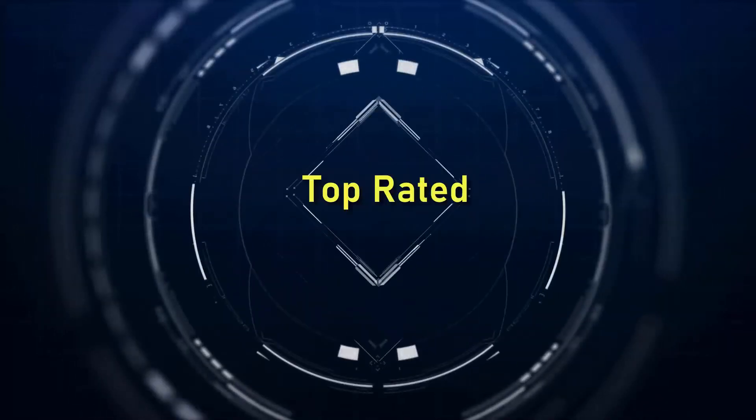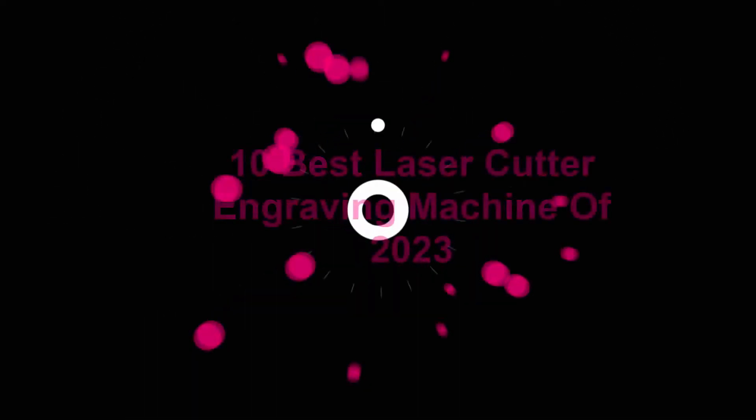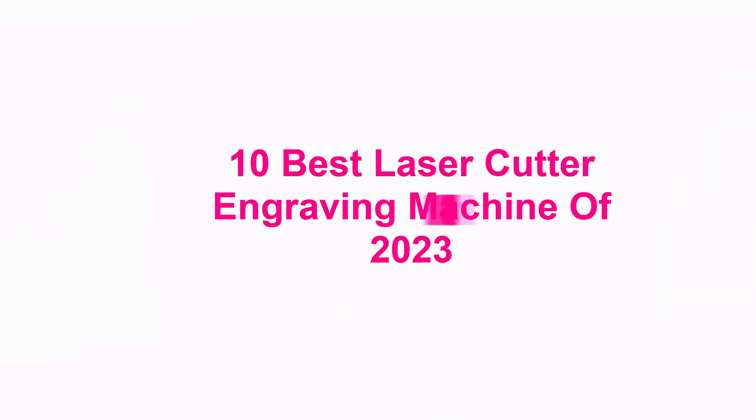Welcome to Top Rated. 10 Best Laser Cutter Engraving Machines of 2023.